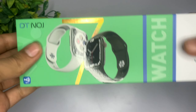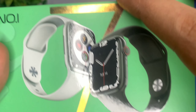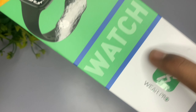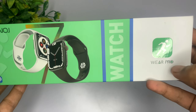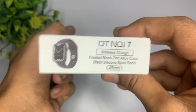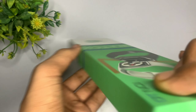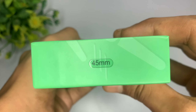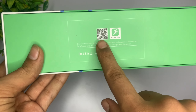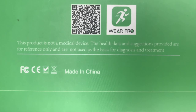जैसा कि आप लोग देख सकते हो, हमने हटा लिए इसके ऊपर की plastic और यहाँ पर आपको मिल जाती है DT No.1 की एक शानदार branding और साथ-साथ यहाँ पर मिल जाता है Watch 7 का logo और नीचे आपको मिल जाता है NFC working। इसके अंदर आपको मिल जाता है VR Pro application का support जिससे आप अपनी watch को connect कर सकते हो। इसके अंदर wireless charging मिल जाती है और हमारी watch basically 45mm की होने वाली है। backside में आपको मिल जाता है QR code जिसको scan करके आप VR Pro application को download कर सकते हो और साथ-साथ Made in China की एक branding।